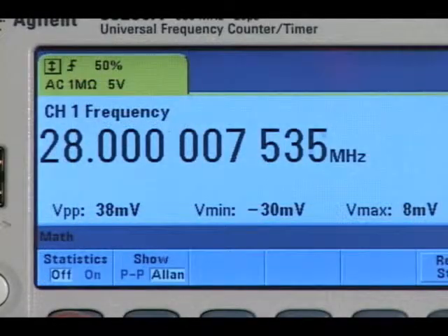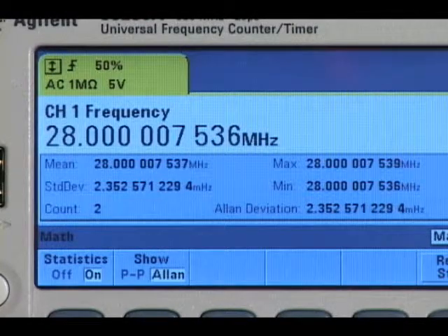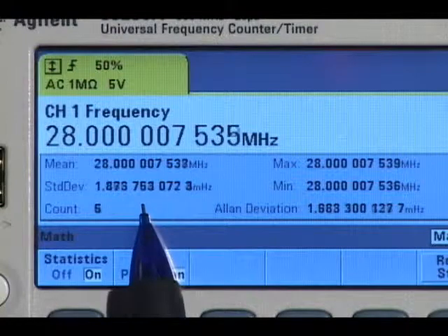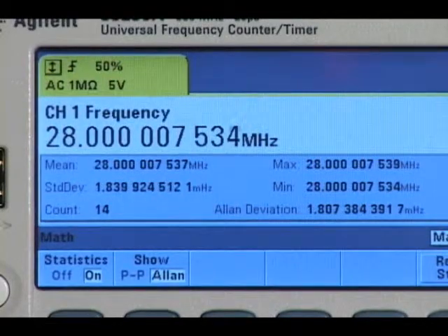Built-in math and statistics provide insight into your measurements, providing max, min, peak to peak, mean and standard deviation. The 53230A even computes Allan variation, a measure of frequency stability in clocks and oscillators.